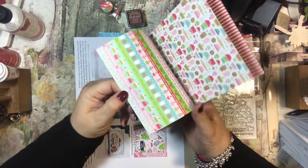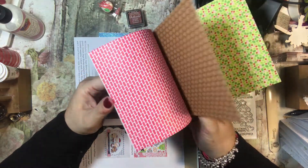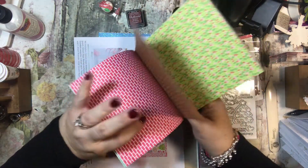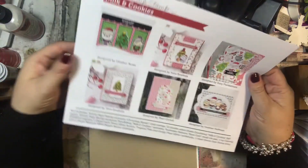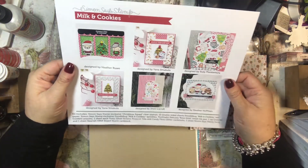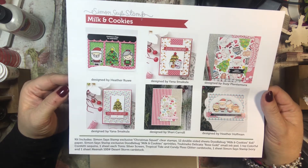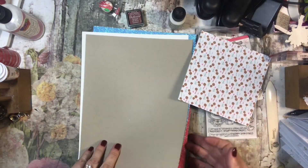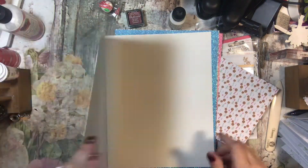This is probably my favorite kit I've ever gotten from them — I love it. There's Santa's Little Kid gingerbread men — very cute — and a Milk and Cookies theme. Here are some examples of what other people have done with these. I'm wondering if we get the dies to go with those, but it doesn't look like we do. We got a lot of stuff this month anyway.